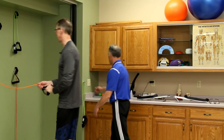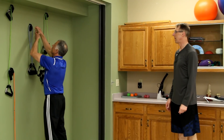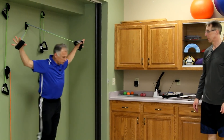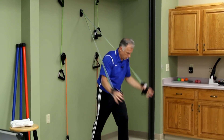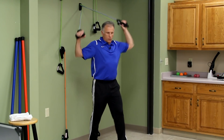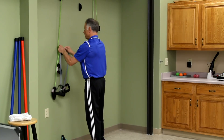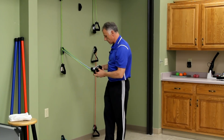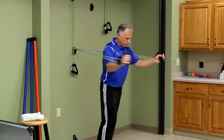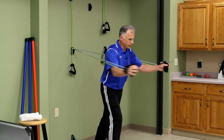Chest strengthening — the pectoralis major is a powerful muscle, so Brad's using two bands. I'm going to work the lower pec muscles coming down here. Then I switch to horizontal to get the mid fibers as well — just like a bench press but you get really good range of motion. Don't go back too far; 10 to 12 reps. Notice he switches his legs — because in sport your body isn't stationary, you move. If you want to work on balance, go to one leg and hold it.